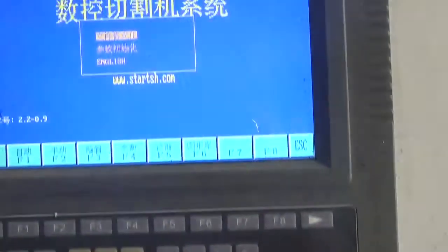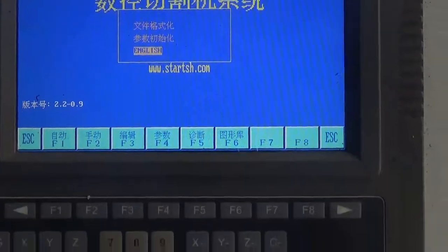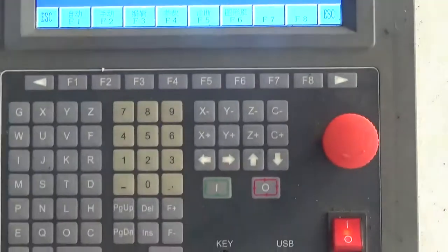I wanted to finish the test. I can share my test, my speed with it.